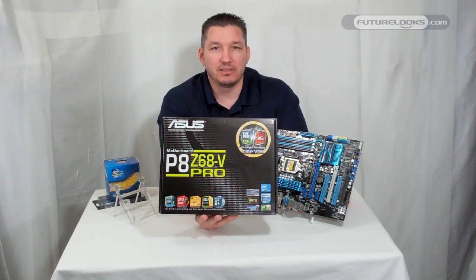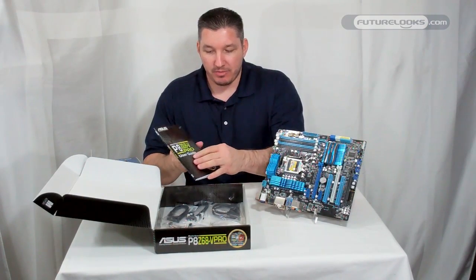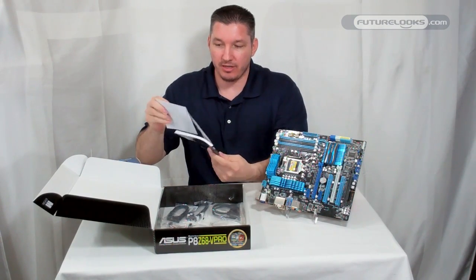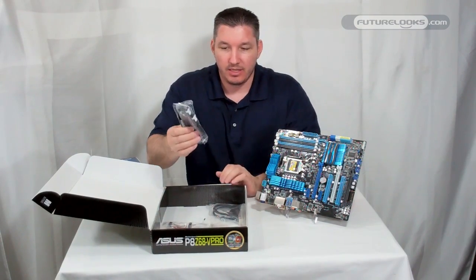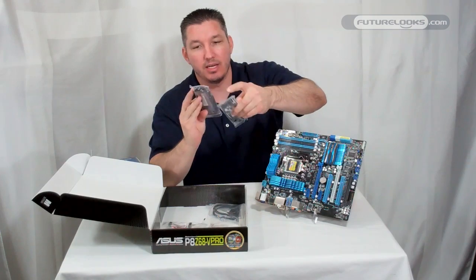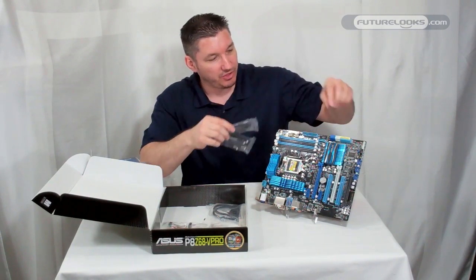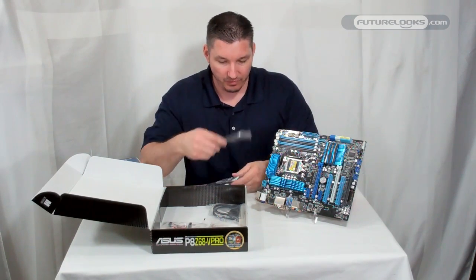We're going to do an unbox here and show you what we got. In our box, besides the user manual, you've got your disk with your drivers. You also have four SATA cables. All four are white-tipped with 90-degree connectors, so your cabling doesn't have to come straight off — you can actually route them 90 degrees with these.